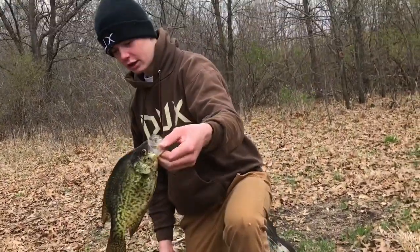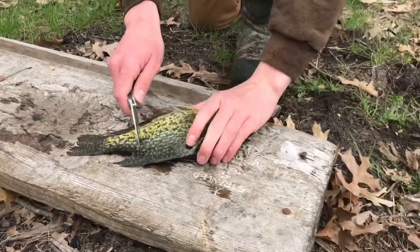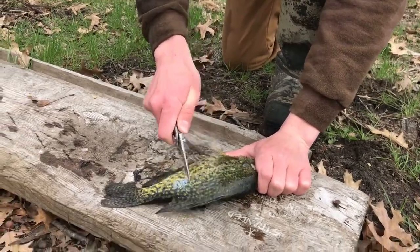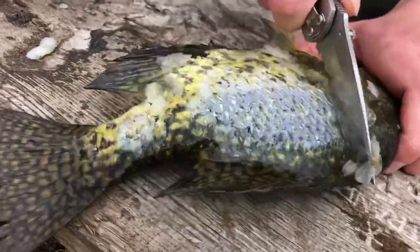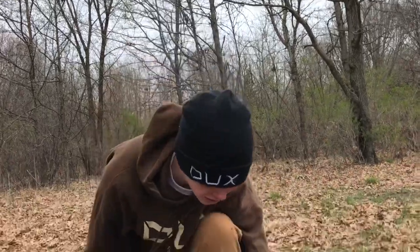Give them a quick rinse, we're gonna scale them and then just throw them over the fire. I'll show you how to scale these guys quick — a couple nice crappie. We'll do this for both sides and then show you after.